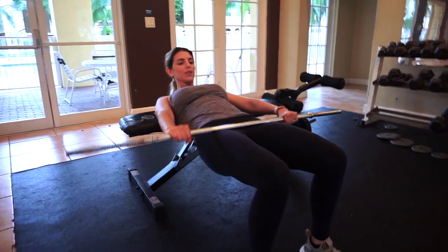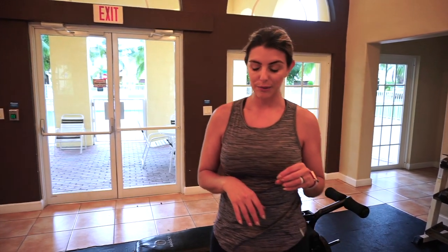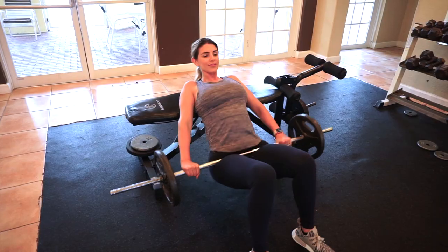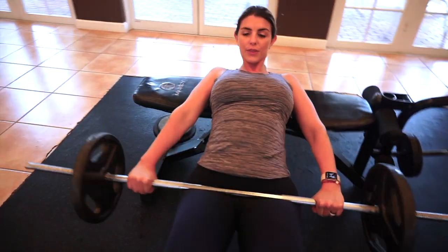Now we're into the first actual working set with added weight. I'm focusing more on volume this time — in my off-season I was working on higher loads and lower reps, but now that I'm in season getting ready to compete, I'm working more on volume. I'll be doing about 10 to 12 reps, and if those feel easy I'll add a little more weight until I can only get 10.